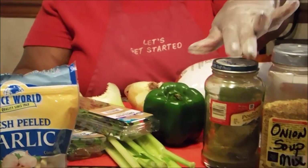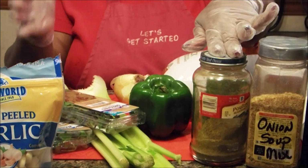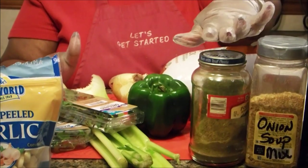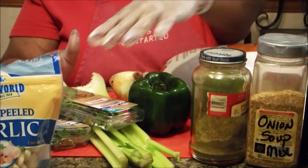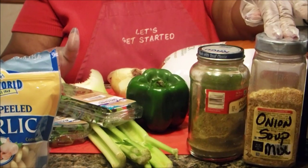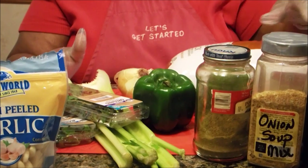And over here I do have my poultry seasoning. Poultry seasoning is made out of sage, so I'm going to make this a little bit more potent by adding both the poultry seasoning and the extra sage. I also have my all-time favorite seasoning in the world, which is onion soup mix. And I have some salt.